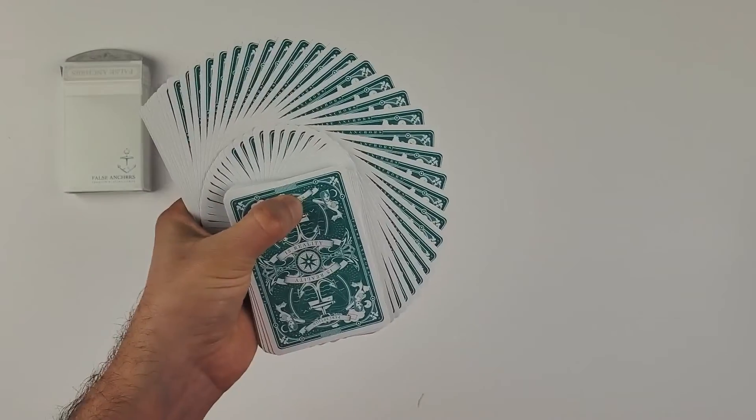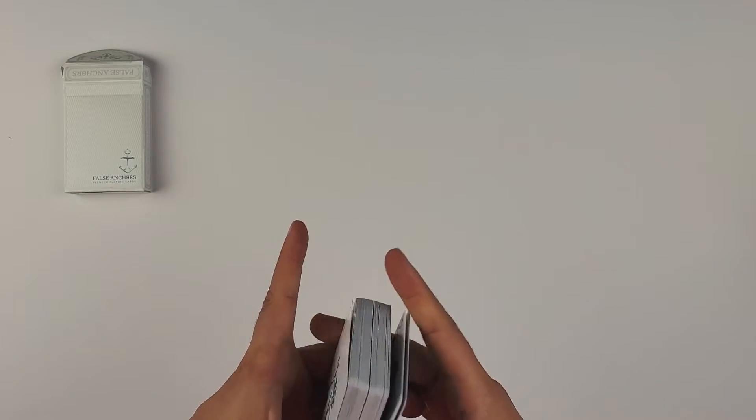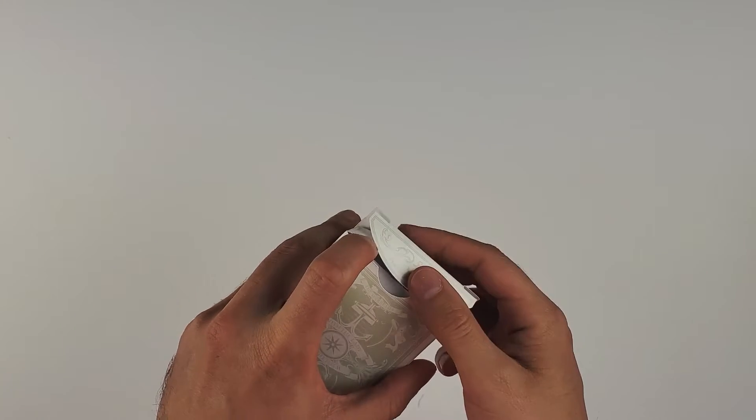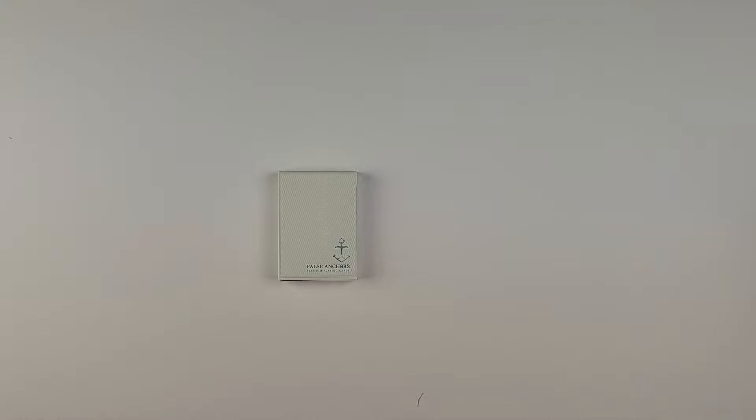It springs really nicely — look at that! And that color is just spectacular. You don't see very many decks that color. It's like an interesting teal but it really pops in a way that a lot of the other teal decks we've seen recently didn't manage to do. You know what it reminds me of? It's kind of like the color of the sea at some of these tropical islands.